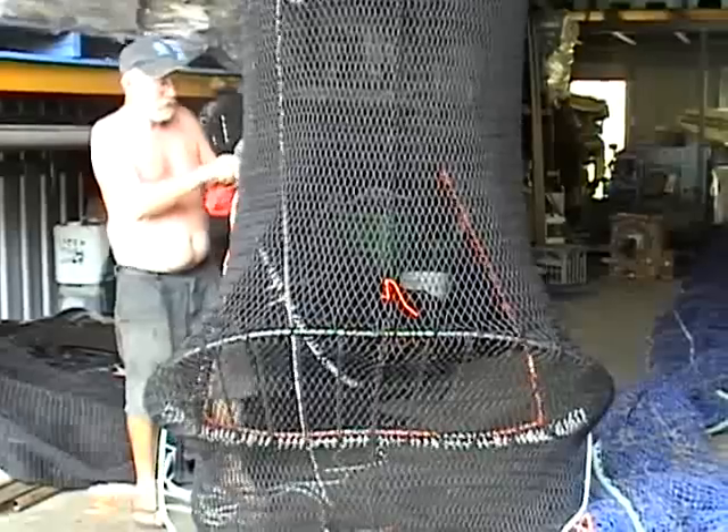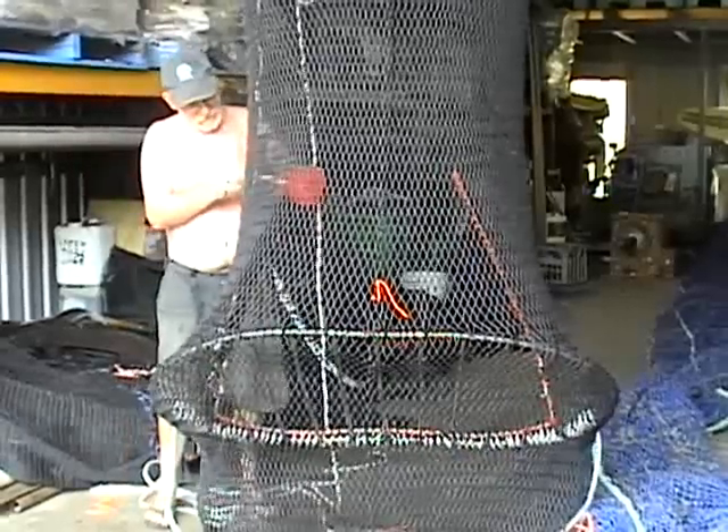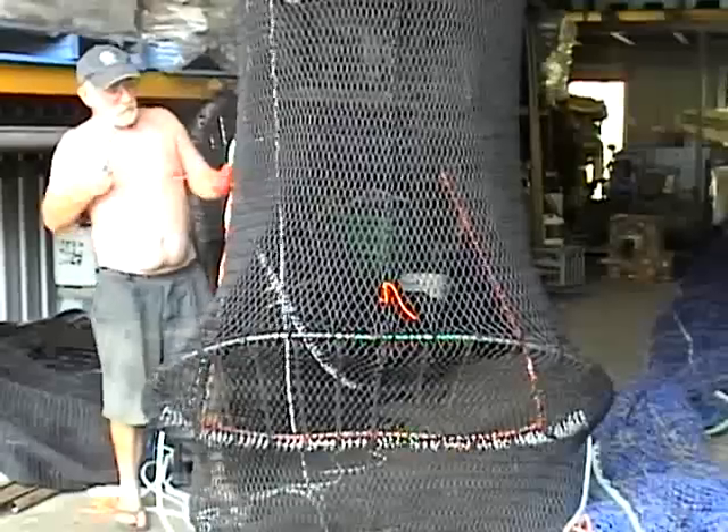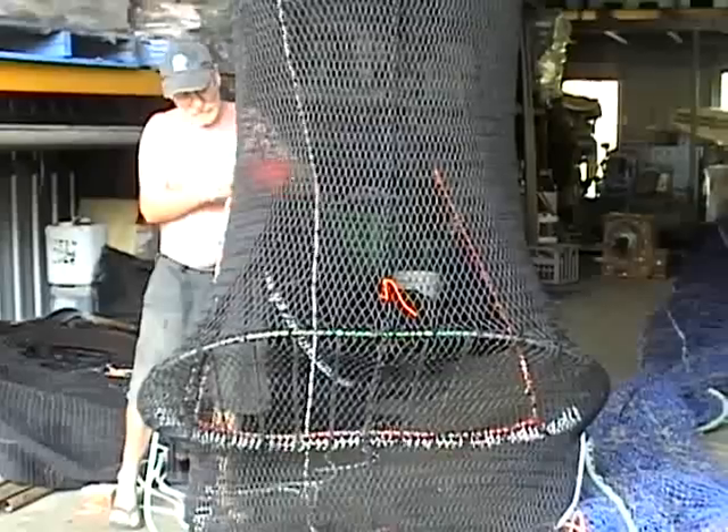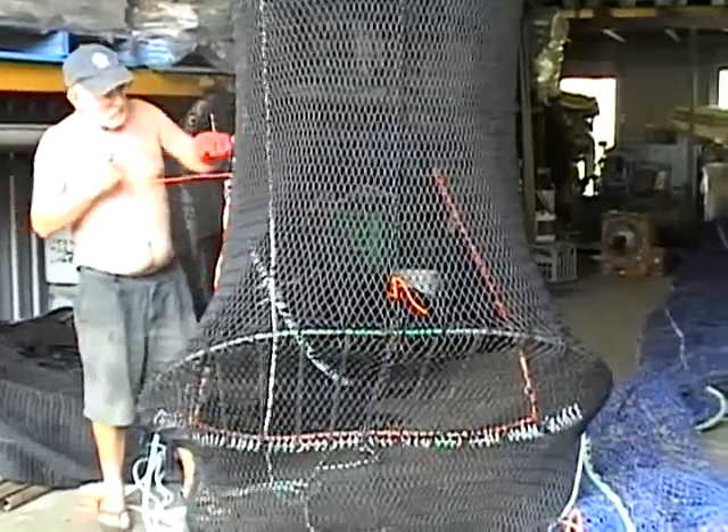To buy a new one of these is anywhere between $800 and $1,200 each. Reworking them like this is probably around the $300 mark. It's a big investment by industry, but obviously it pays off for us too.